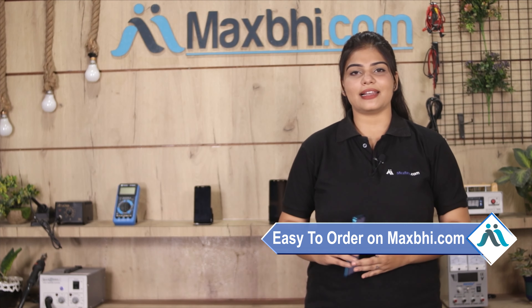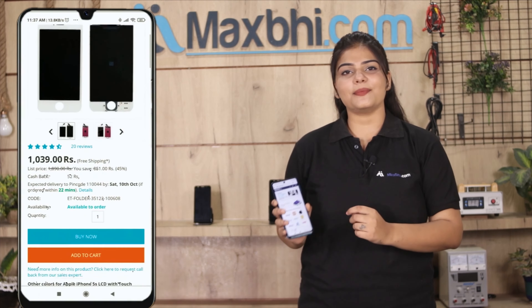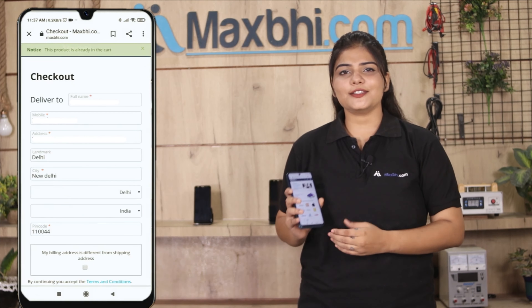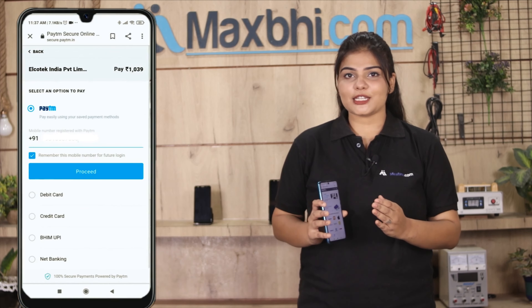Friends, ordering on Maxp.com is very easy and simple. Go to our website Maxp.com, search for your product, click on the product page, and click on Buy Now. Fill in your name, mobile number, and address, then click on Order.